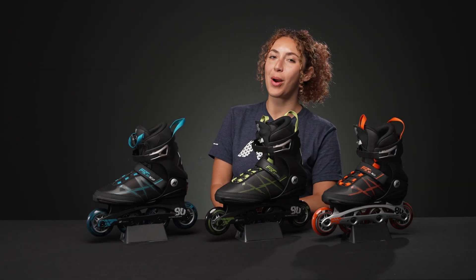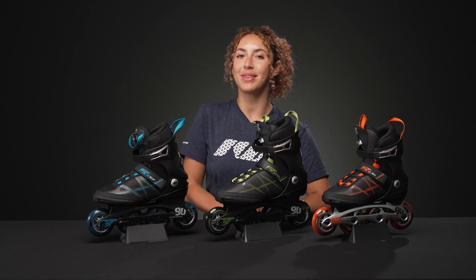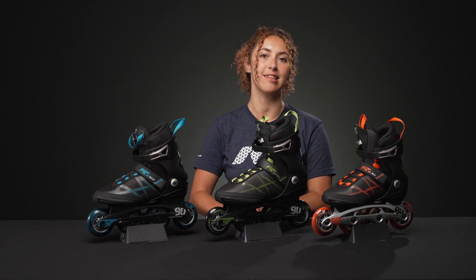Hey, I'm Nadia. Welcome to Inline Warehouse. Today I'm going to talk to you about the K2 Fit 80 skates.